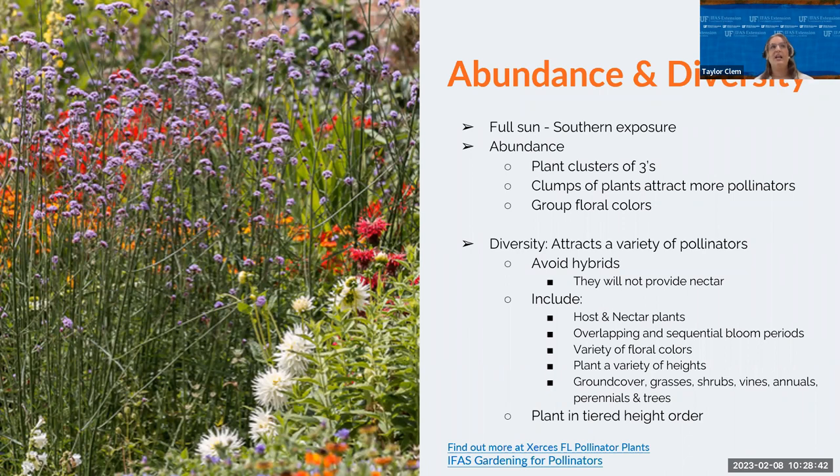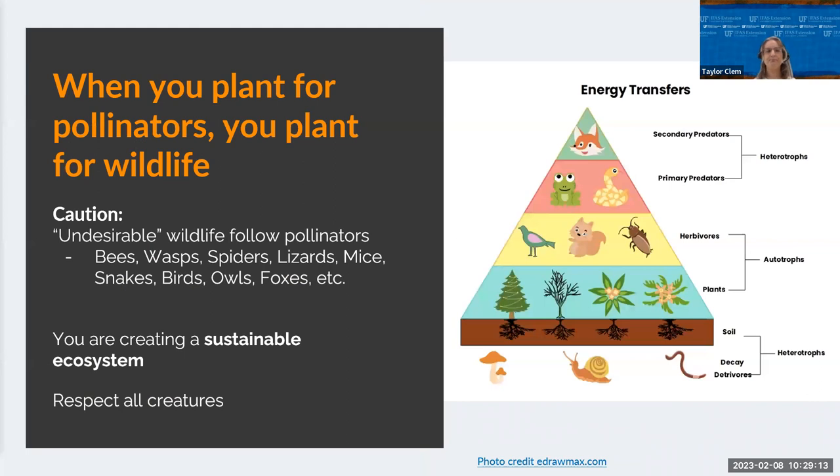Plant in abundance and diversity — make sure your area is in full sun. The more colors and floral groups that are grouped together, the more pollinators you'll attract. Try to avoid hybrids because they have little to no nectar. Include a host plant and a nectar plant, a variety of colors and heights; use ground covers and shrubs and try to plant them in tiered height to mimic nature. When you plant for pollinators, you're planting for all wildlife, so you'll start to see other wildlife that might not be desirable — more lizards, mice, or snakes — however, you are feeding and creating a sustainable ecosystem for all creatures.